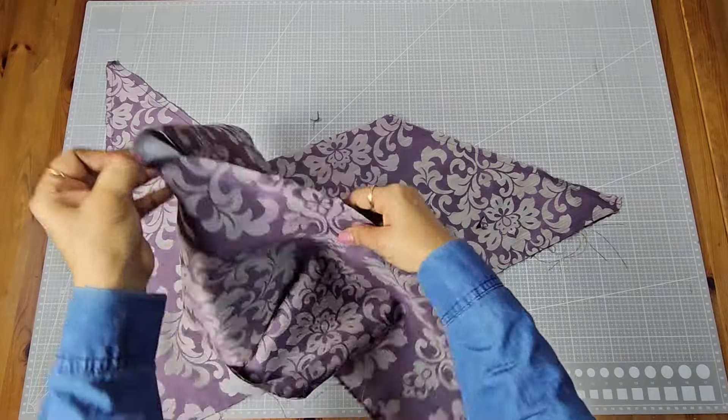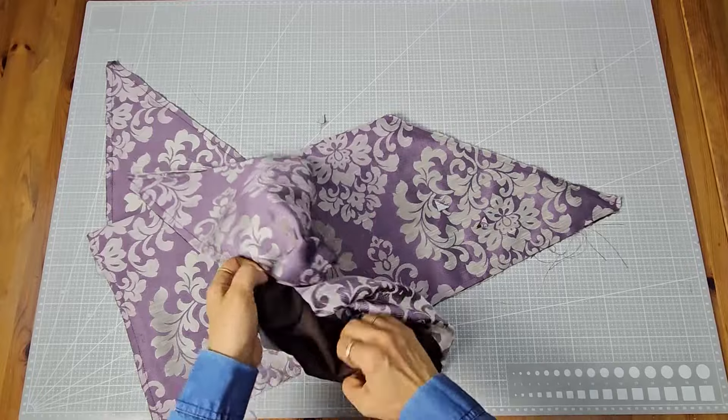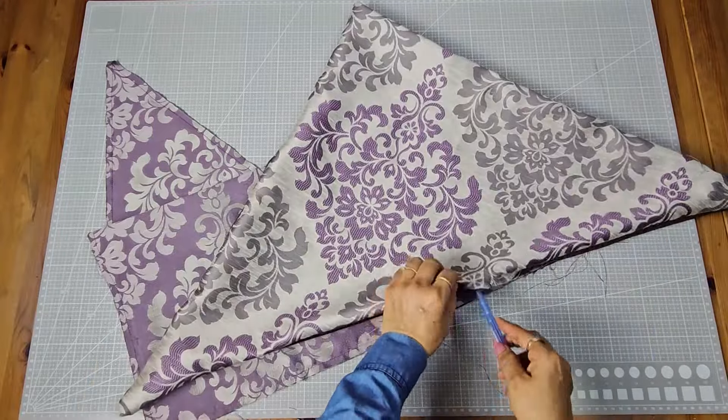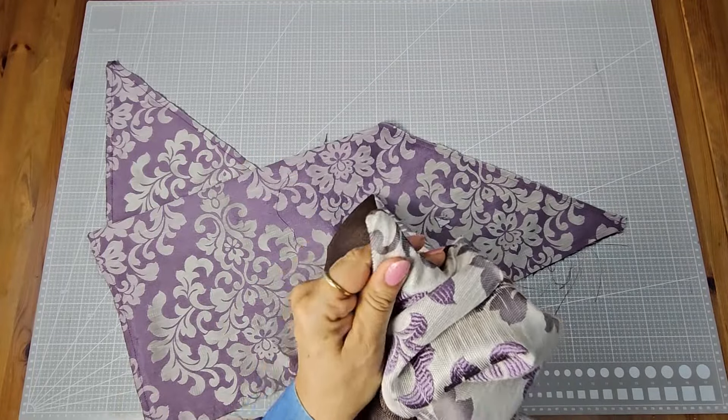I'm trimming the corners of both triangles so that when we turn them inside out the corners will be neat and sharp. Finally, turn the triangles right-side out. You can use a pen or something sharp to gently push out and sharpen the corners for a crisp finish.